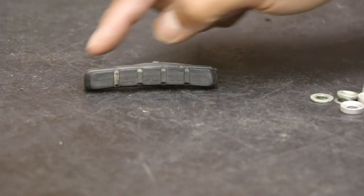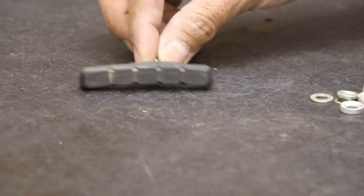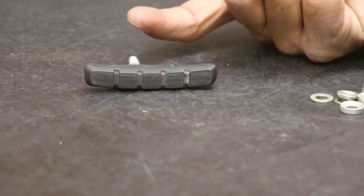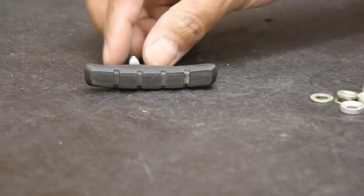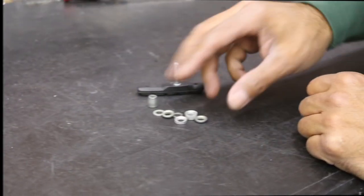There's also a curvature to it — it kind of curves like this — and that curvature follows the shape of the rim. If you flip it around, it's curving upward, which would be incorrect. It should be curving downward, and that applies to both left and right sides, front and rear.